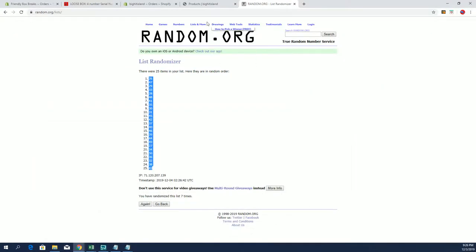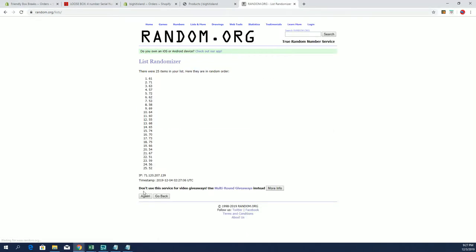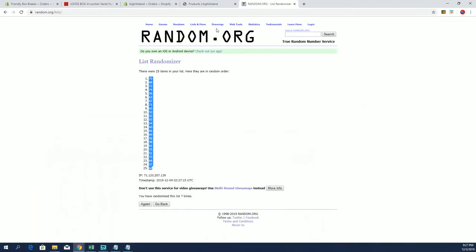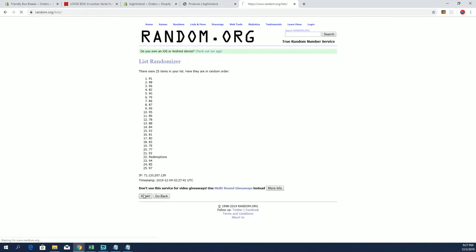Third column. All right, 70 to 62. Here is our last one — 76 through redemptions. All right, 99 through 87.